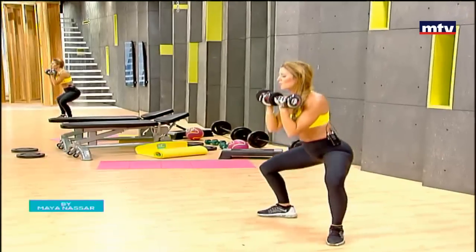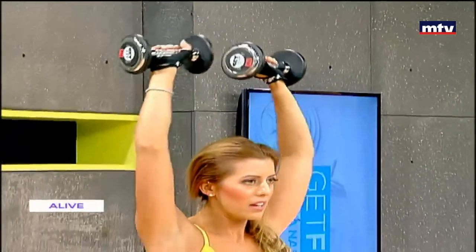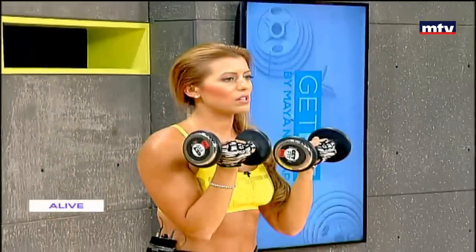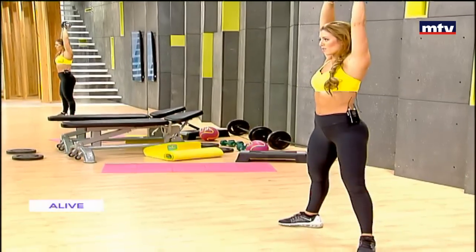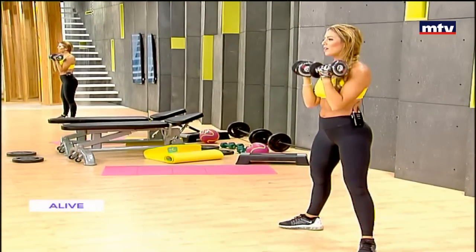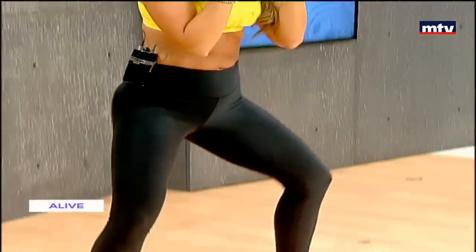Sit back as if you were sitting on a chair. Rotate, raise above your head, extend your arms, do it nice and slow. Rotate and press. This exercise is called Arnold press because it was created by Arnold Schwarzenegger.